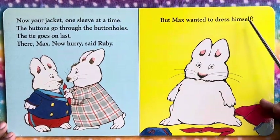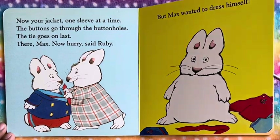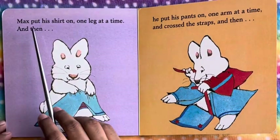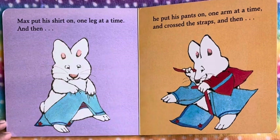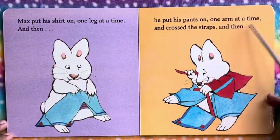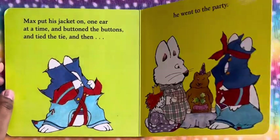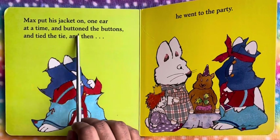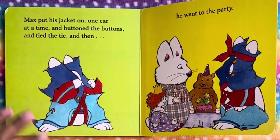But Max wanted to dress himself — he didn't want Ruby to come and dress him. So Max put his shirt on one leg at a time, and then he puts his pants on one arm at a time, and crosses the straps. Then Max put his jacket on one ear at a time, and buttoned the buttons and tied the tie. And then he went to the party.